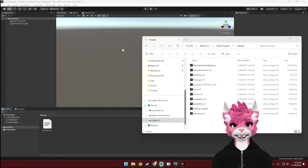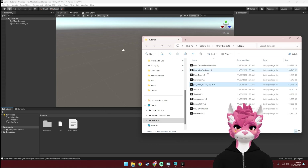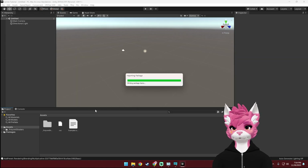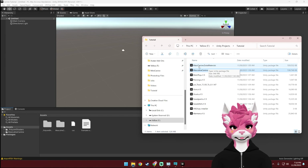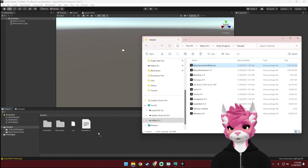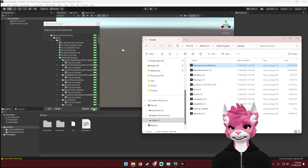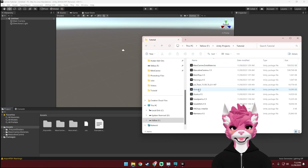Once Unity opens up, we can go ahead and start importing some of those packages that we downloaded earlier. I'm going to start by importing VRC Fury. Next, we can install the Poiyomi Toon Shader, and now the K9 Unity Package. Next, I'm going to import the MassK9 Extra Materials Unity Package — again, this is optional, so if you just want those extra eye colors, hair colors, or the other collie or fox textures, then go ahead and import this. But if you're using your own custom textures, then this is not necessary. And lastly, I'm going to import the clothing.